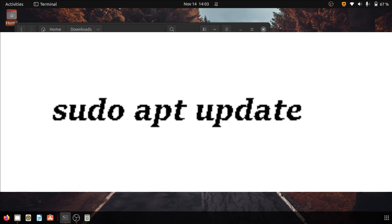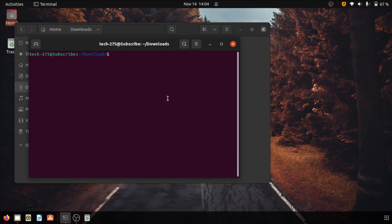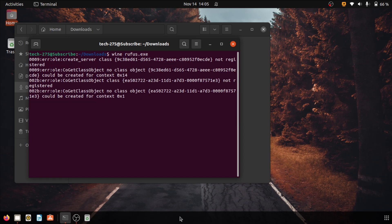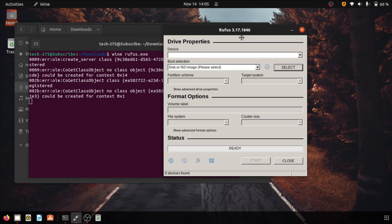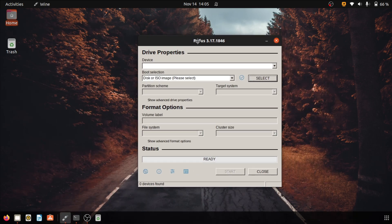This command is going to refresh your Wine libraries. Wait for 2 minutes. Once this is done, type wine rufus.exe — it will read all the libraries of Wine, and after about 20 seconds it will run Rufus on your PC. As you can see it is not really difficult, but it's a little lengthy process.